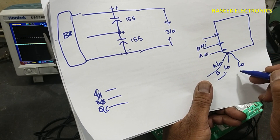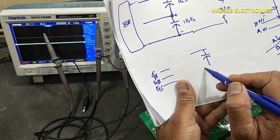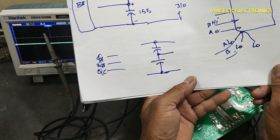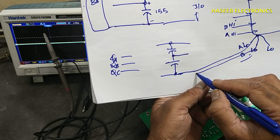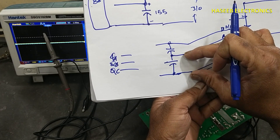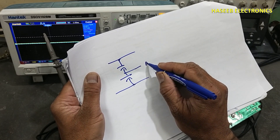Now we have one capacitor here and a second capacitor here. What are the test conditions that we can safely test? If we connect channel A low and channel B low both to this common point, then channel A high here and channel B high here, we can connect safely — similar to how we measure with a multimeter between these two points and then between two other points.